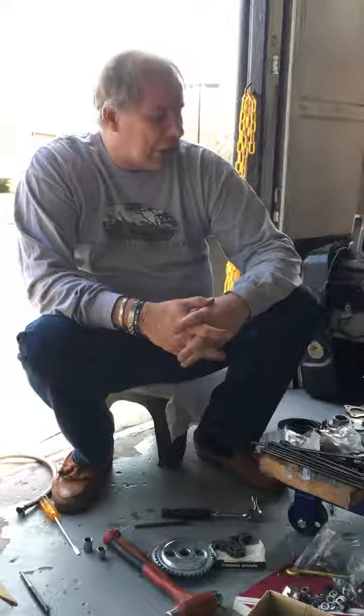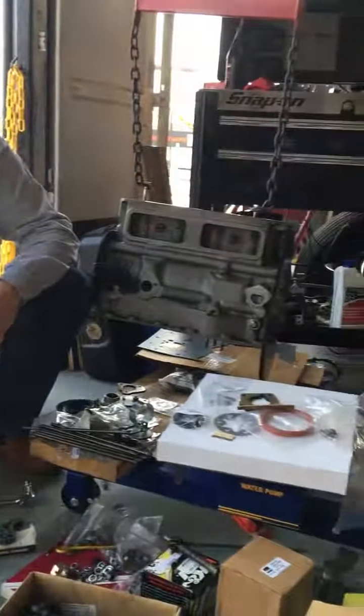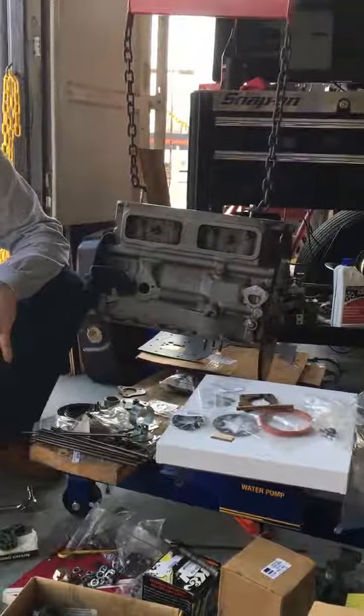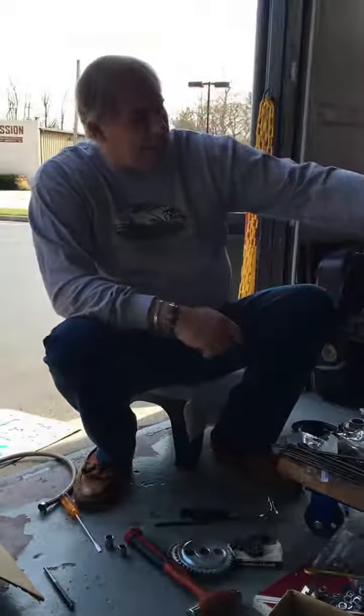I'm Sam Smythe from Smythe Reported Car Service. This is an MG Bach out of a 1977 MGB. We're getting ready to reassemble it — putting everything together that we need to get together.